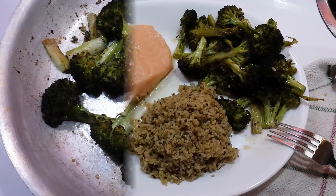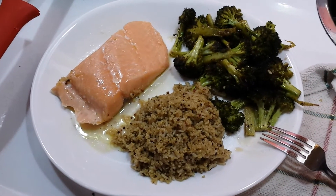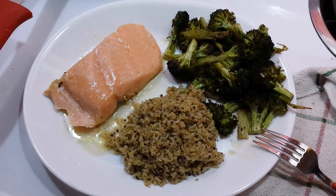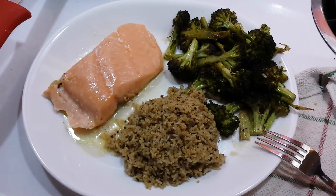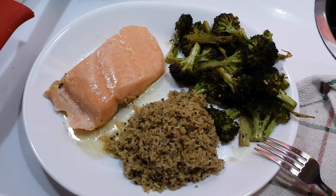Okay, the results are in. We have the sous vide salmon, the roasted broccoli with sesame seed oil, and the quinoa brown rice blend. Looks pretty good — I'd say this one's a winner as well.